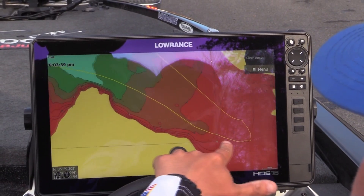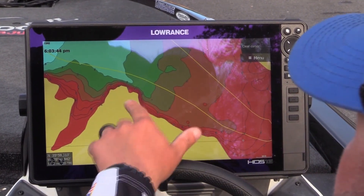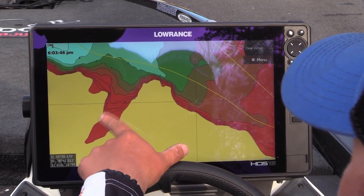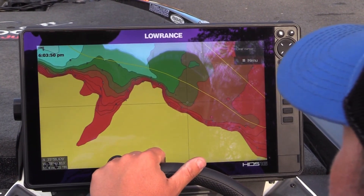That way I could see what was shallow, but also I wanted to see what kind of water I had close to my shallow water. So if something was all red, I didn't want to mess with that. But if I had some green, which was six foot, I knew I had some deep water close to my shallow water.